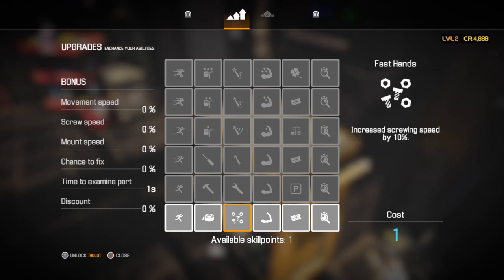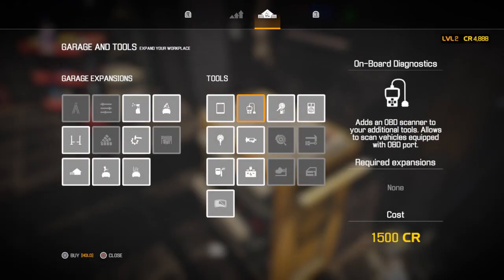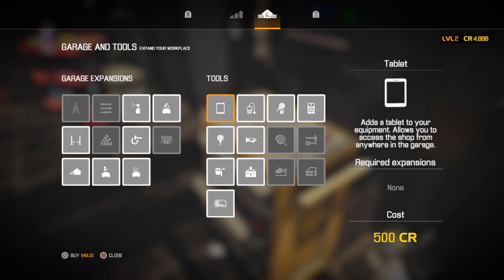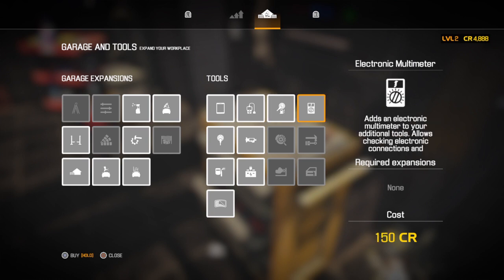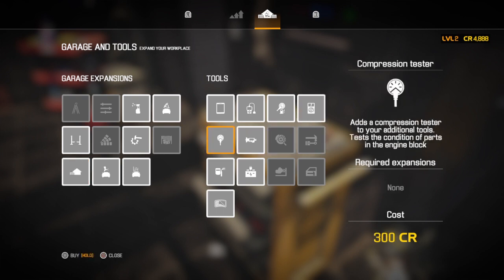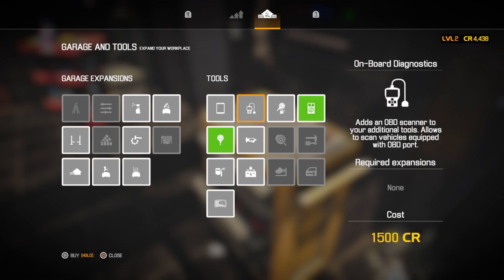We're going to use one of these skill points to make it a little faster. First tool we're going to buy — we don't need the fuel pressure gauge yet. Let's get the electronic multimeter to tell if the electronics are bad, and the compression tester. We'll also buy the OBD scanner, which is the main one to get for newer vehicles since everything runs off OBD.